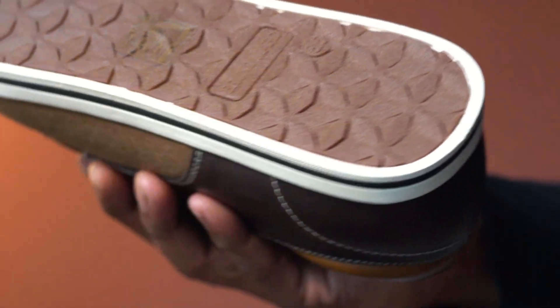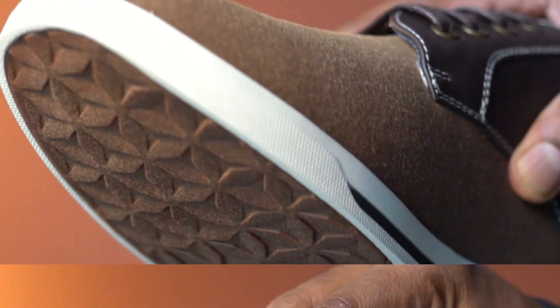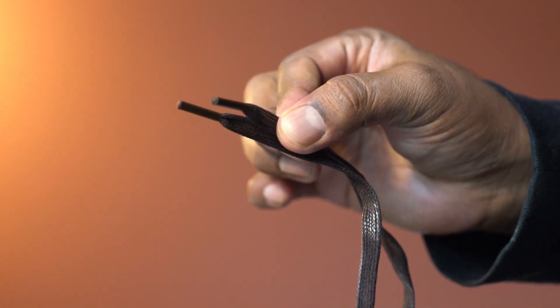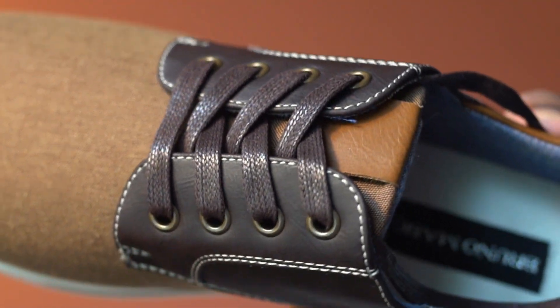Here is the wear pattern on the sole. This product was sent to us for our honest review. This lace-up closure design allows you to tighten or loosen the shoe easily.